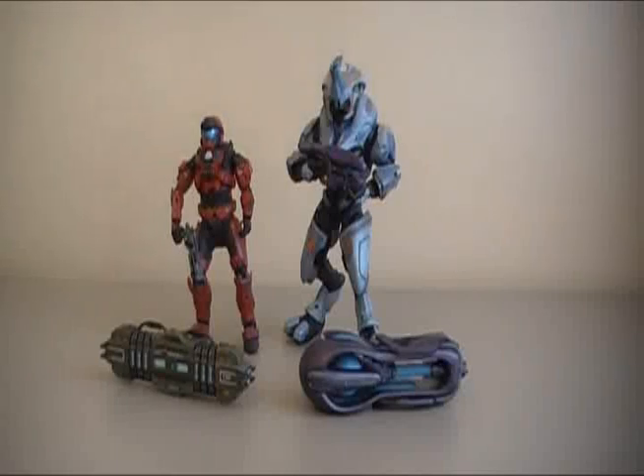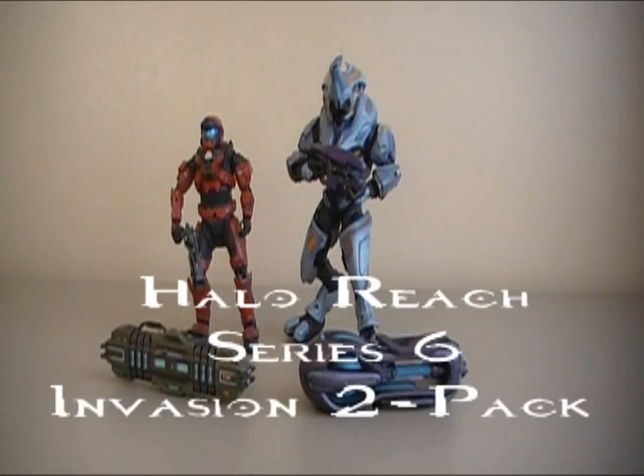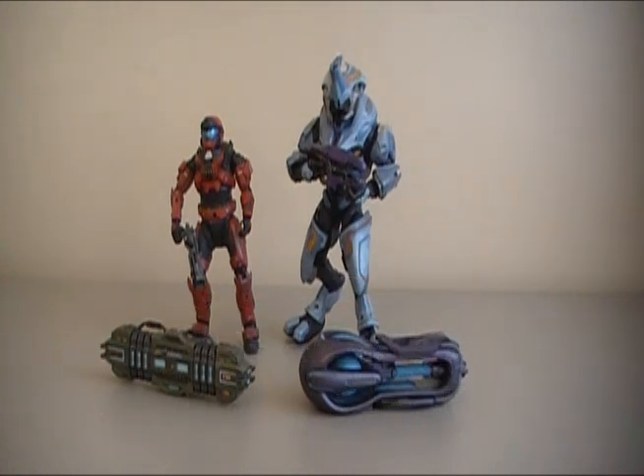Hey guys, I'm Rich. Welcome to another Halo Reach action figure review. Today I'm going to be reviewing the Halo Reach Invasion 2-Pack from Series 6. This 2-Pack comes with an Elite General and a Spartan Grenadier.